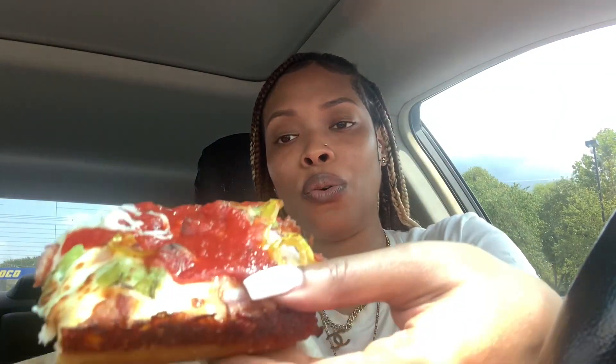Oh yes — hold on, wait. Does Detroit stand for deep dish? You see that crust? I really don't know much about Detroit style pizza, but I think I like the fact that the sauce is on top.